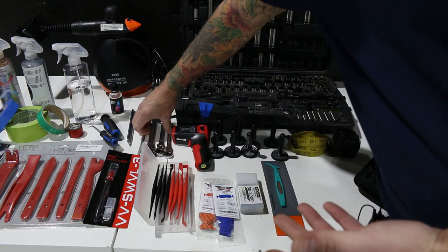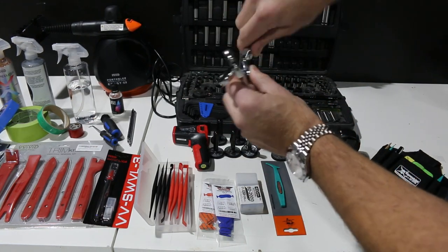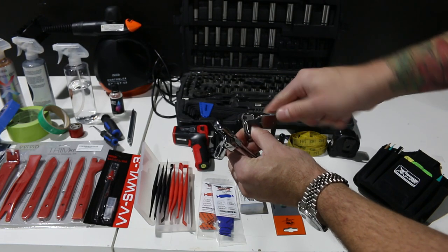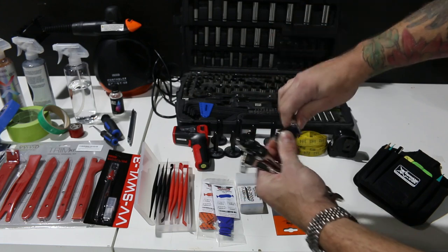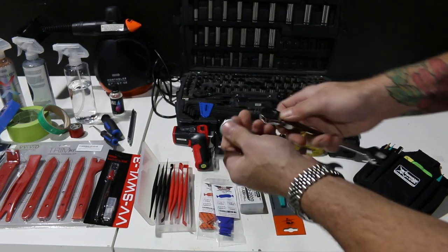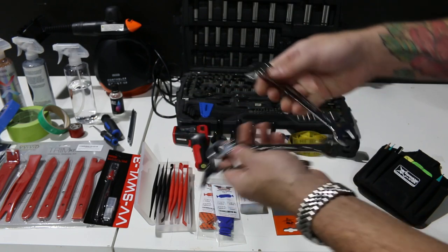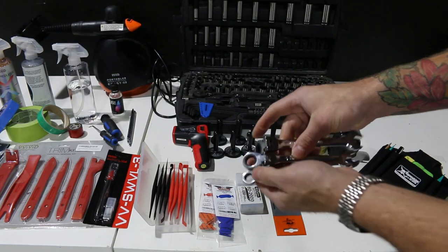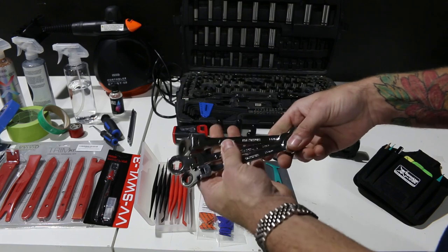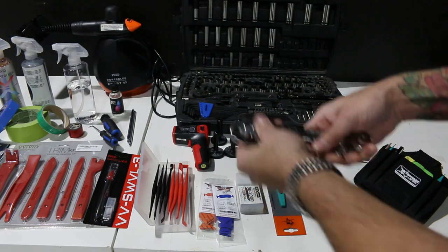Other tools I'd recommend are swiveling ratchet wrenches. These are handy to get into certain areas where you just can't fit a standard tool, but it's nice to have that bend. The ones I use mostly are 10mm, 12, and 14 — these are the most common. It'll usually come in a set ranging from about 10 to 17. You can find these at pretty much any hardware store throughout the world.